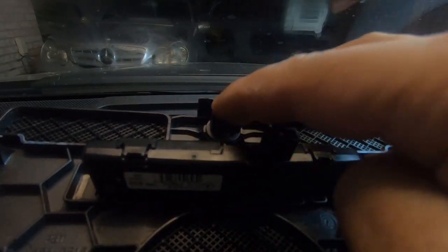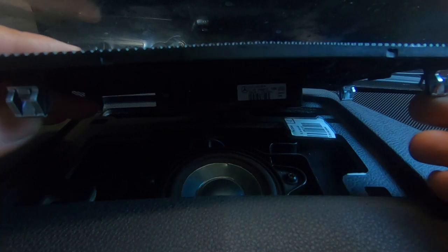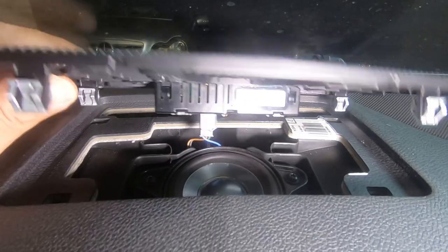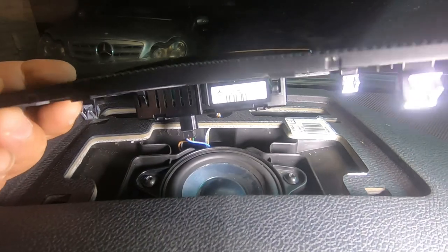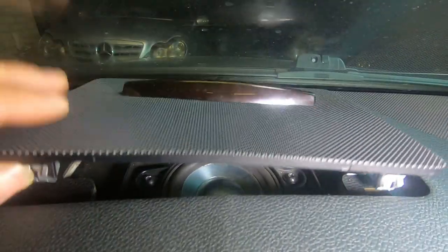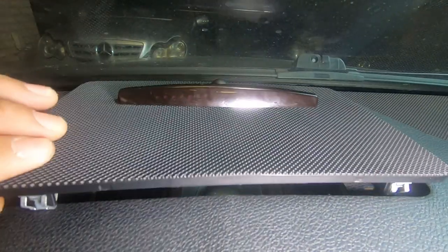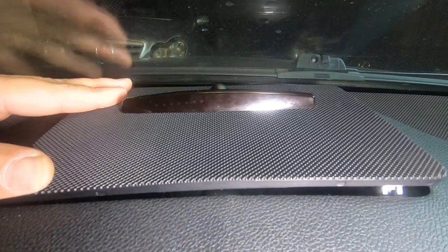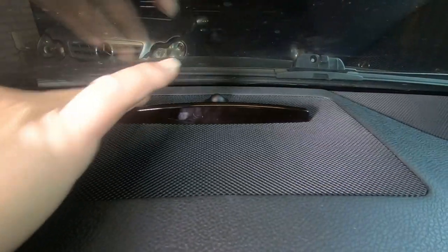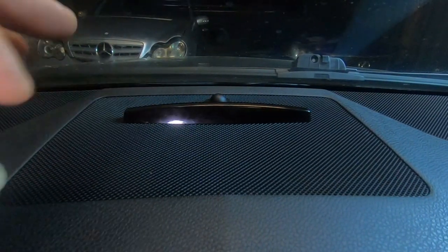Once it's snug you are done. Now just plug back in both your parking sensor connector and the other one as well. Give it a bit of length and push them in — you'll hear them click back in. Then look for the hole on each side of the grille cover, line these up, and push them straight back down — they will click back in.